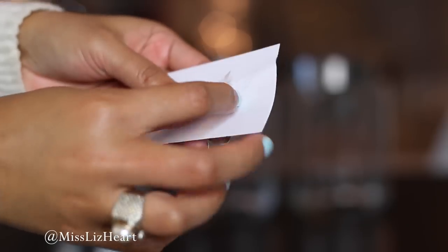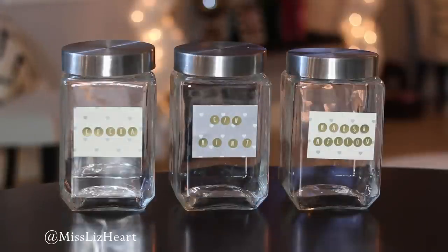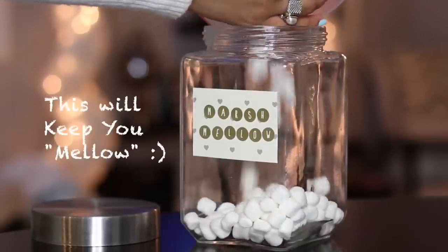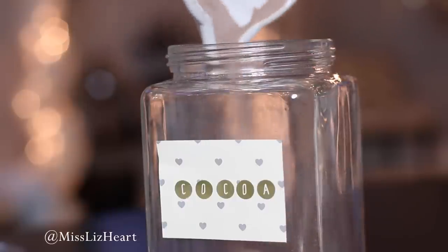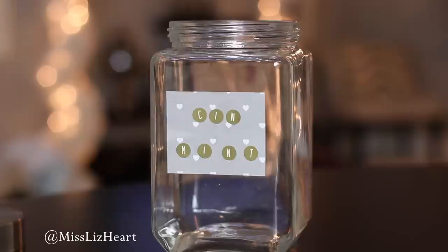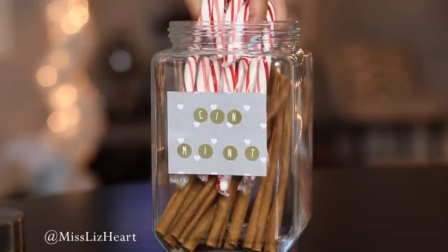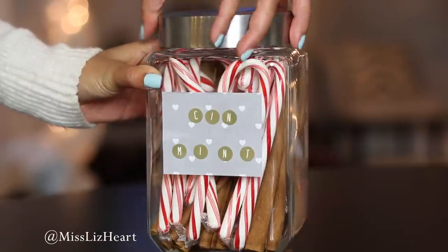Now that we have all of our jars nicely labeled, it's time to fill them up. The first one I'm filling with mini marshmallows — these are going to be perfect for hot cocoa. The second jar I'm filling up with cocoa. The third jar is going to have cinnamon sticks, which are great for any kind of coffee or tea drink, and then also some peppermint, which is perfect for either coffee or hot cocoa.